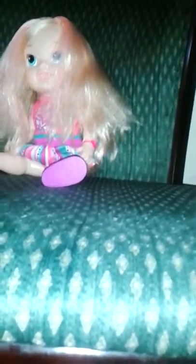Hey guys, it's me Chris and today I will be showing you how I fix my doll's hair. Let's get started. The first thing that you will need is a...